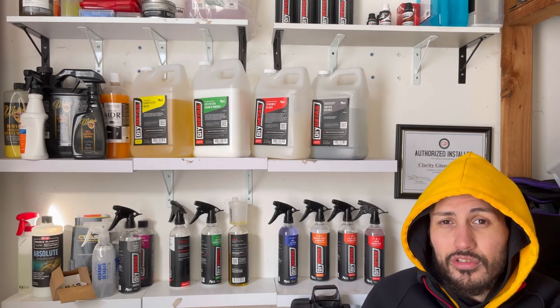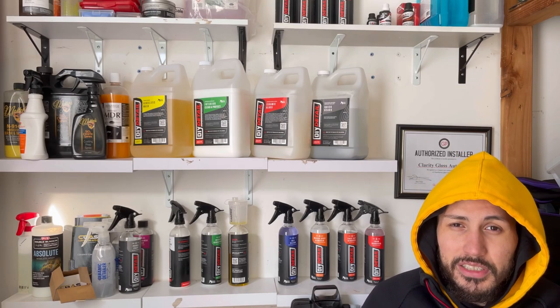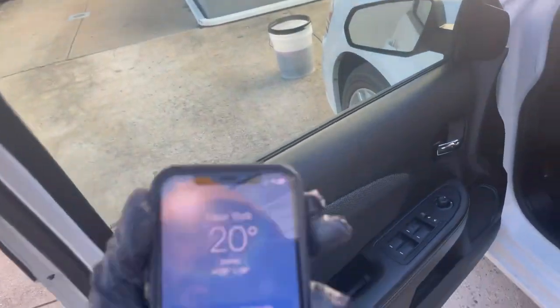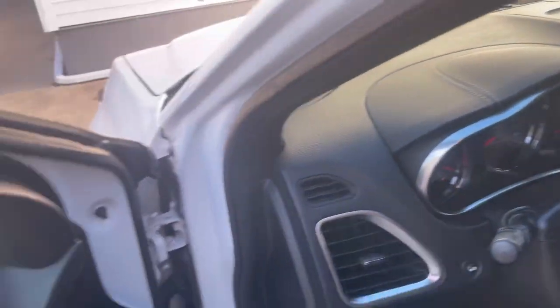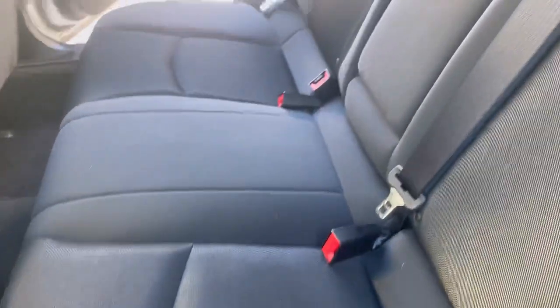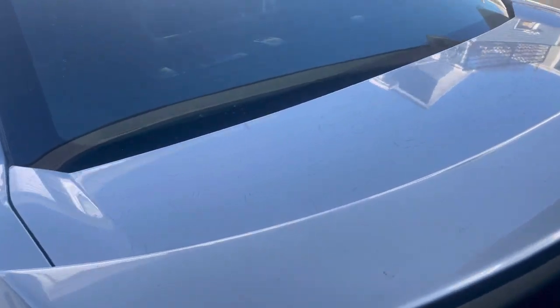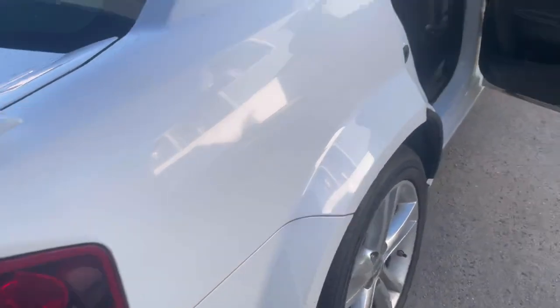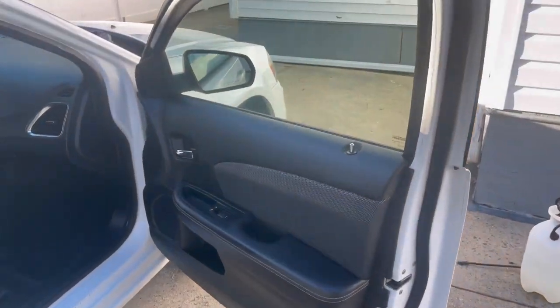For this 2013 Dodge Charger — it's white — for it to be in that condition it's actually really, really good. It's 20 degrees so I already have the hot water over there with the rinseless wash solution. We're going to vacuum, do a wipe down, use Interior Clean and Protect from DIY Detail on the interior, and on the exterior we'll do the full rinseless wash. The customer did buy this used and wants to get the headlight polish — we'll probably polish the taillight as well and add exterior ceramic coating from DIY Detail to protect it.